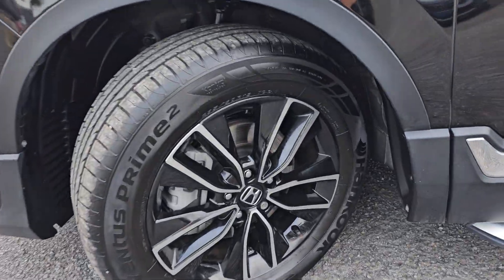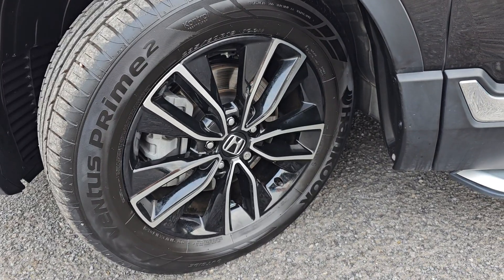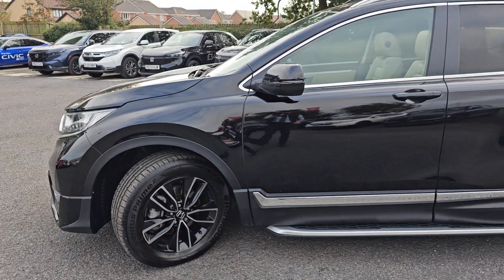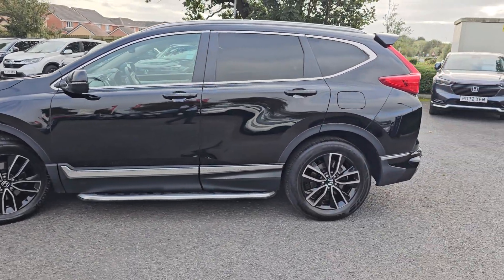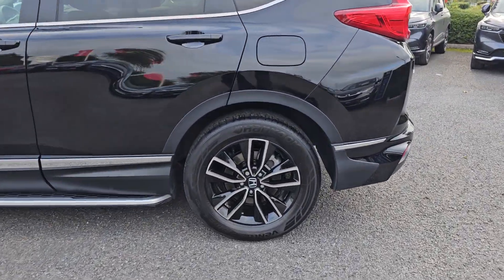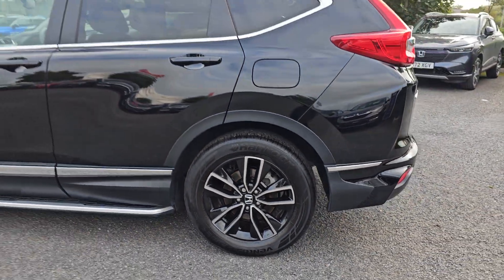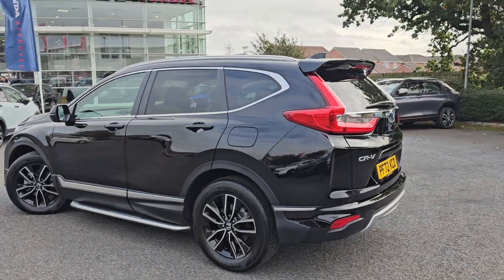You've got these brilliant 18 inch alloy wheels. Now these are different alloys to what come standard on this car — these are actually HR-V wheels, but as they share the same stud pattern across the Honda brand, we have put them on this car just to make it look a little bit nicer.